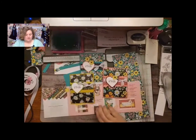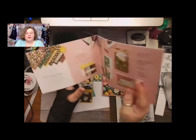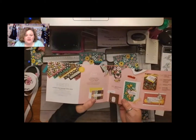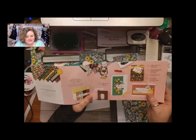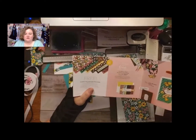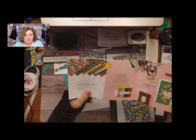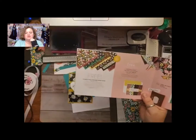You can find this fabulous DSP in your celebration catalog. I know, I can't believe it's already like the eighth of February, so we only have celebration for 20 more days. Isn't that crazy? You can get this paper free with any $50 order before shipping and tax. But you can see there it is — so pretty.